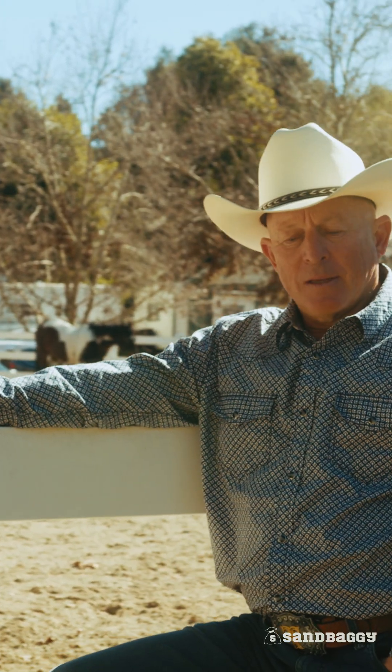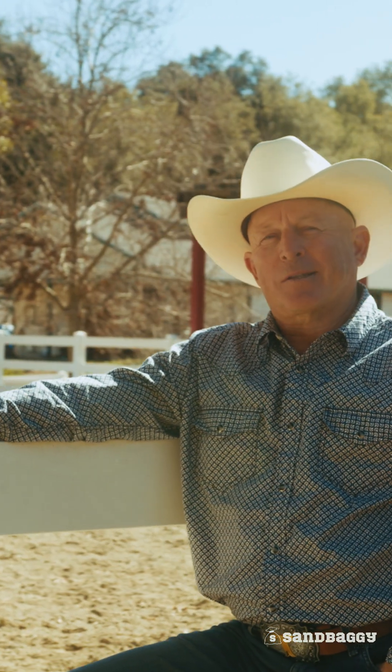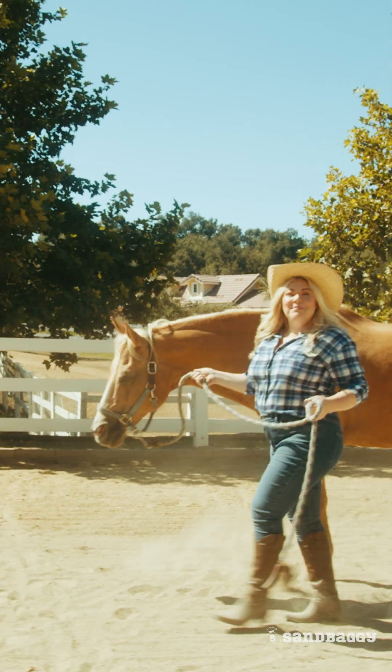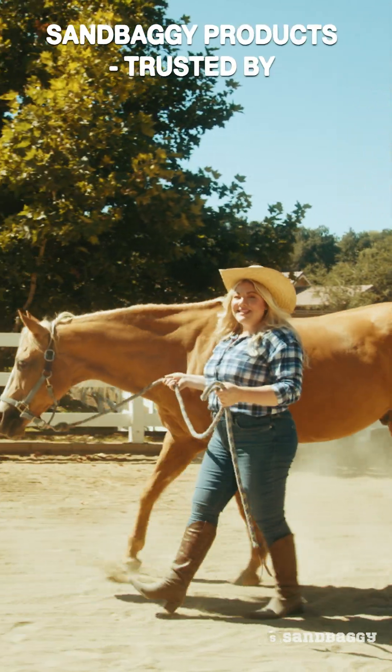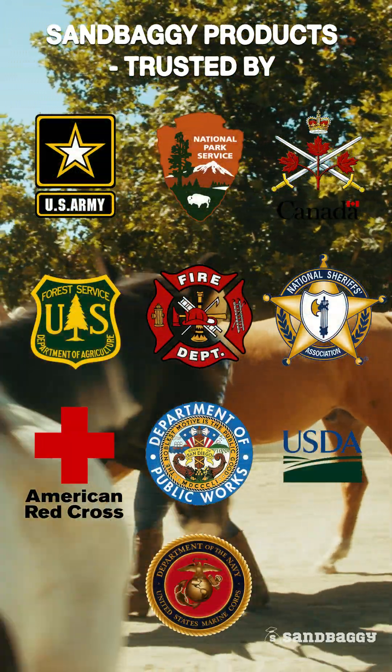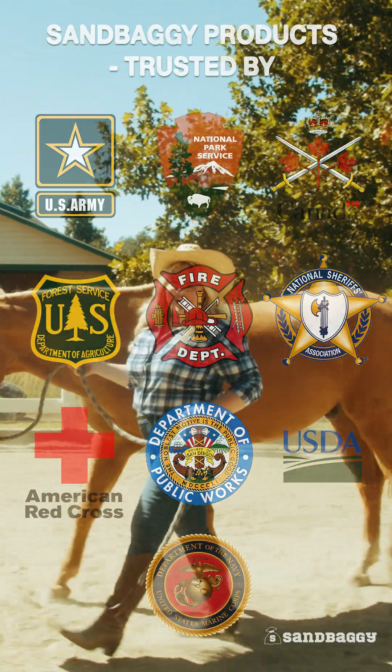So why Sandbaggy? There are lots of places to purchase your products — White Cap, Red Cap — there's a million places out there. Let me tell you the difference. We are a direct manufacturer. We can offer you free shipping anywhere in the United States, and most importantly, we can save you money. Sandbaggy is an American Christian run company based in California, trusted by government agencies, farmers, landscapers, and homeowners across this great country.